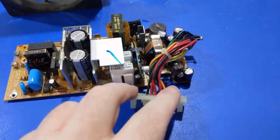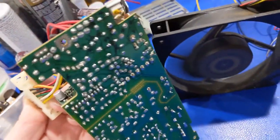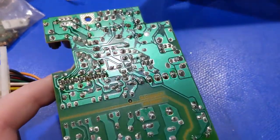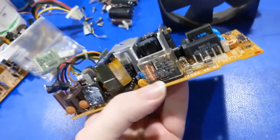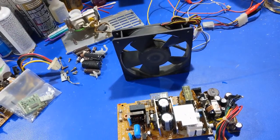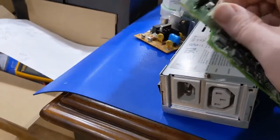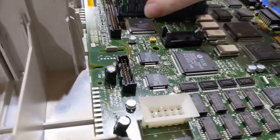The new capacitors are installed and the switching controller module is reinstalled on the main board. There's a little copper corrosion around some areas but not much I can do about that. I also had to take apart and manually dry one component because it filled with water when I forgot to remove it before the wash cycle. I double-checked everything against my diagram — it's time to put it together and do a first power-up.